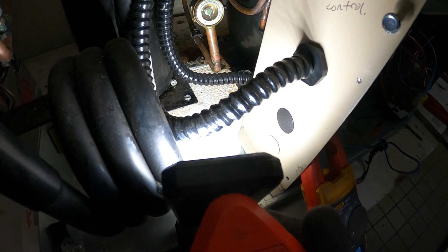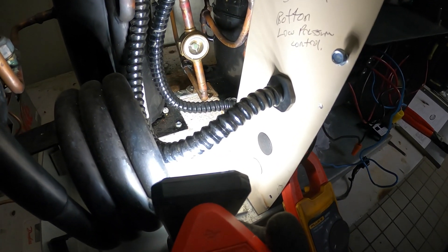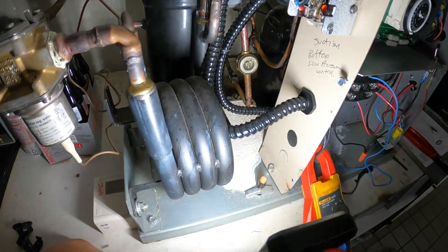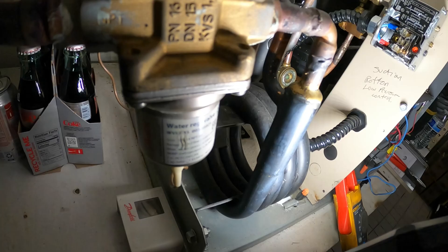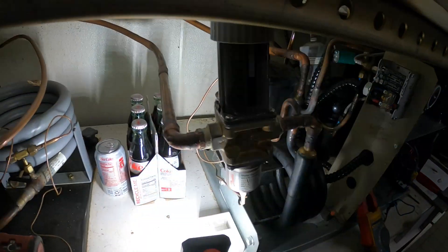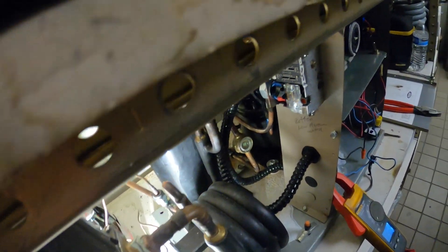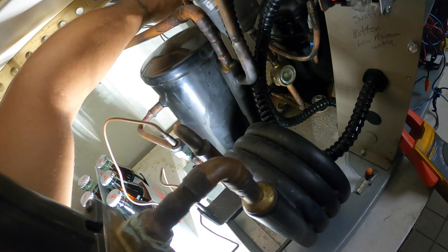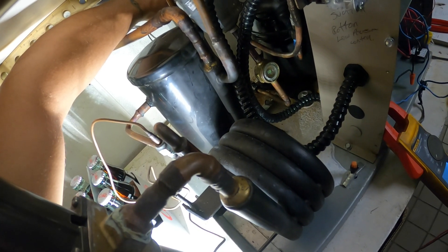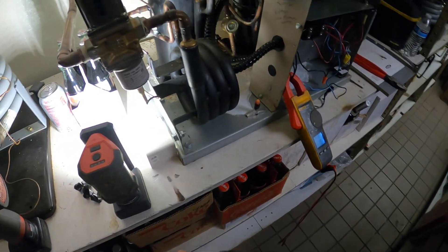We've got a sight glass there with some bubbles, but it just started — let's give it a chance to condense. The suction line feels cold. Let's give it a chance; let's let this thing run and see what happens.